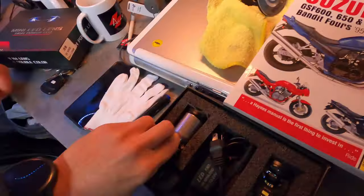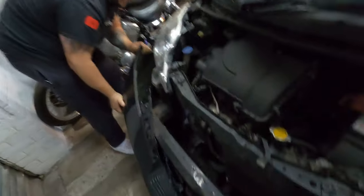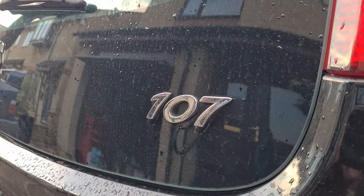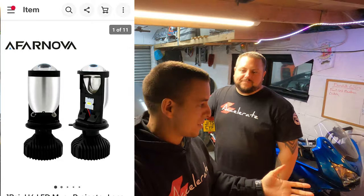LED headlight bulbs and projector lenses — this is about the beam pattern. Hello world, welcome back to Accelerate and welcome to Overliable, my daily, a Peugeot 107. What we're going to be doing today is trying out LED headlight bulbs. I know this is a touchy subject — everyone says in reflector lenses they are not legal, and that is right. They're only legal in projector lenses.